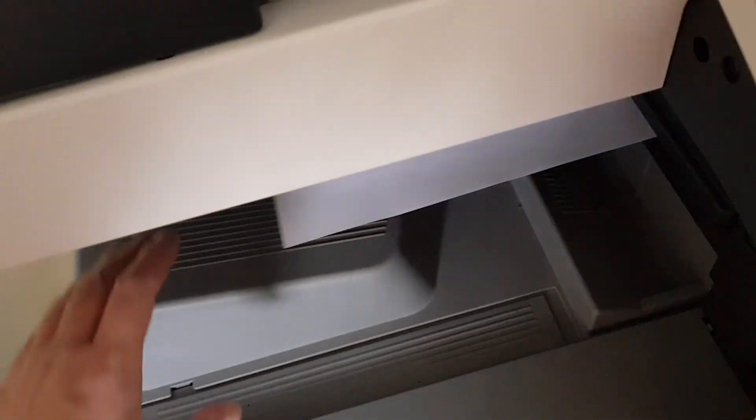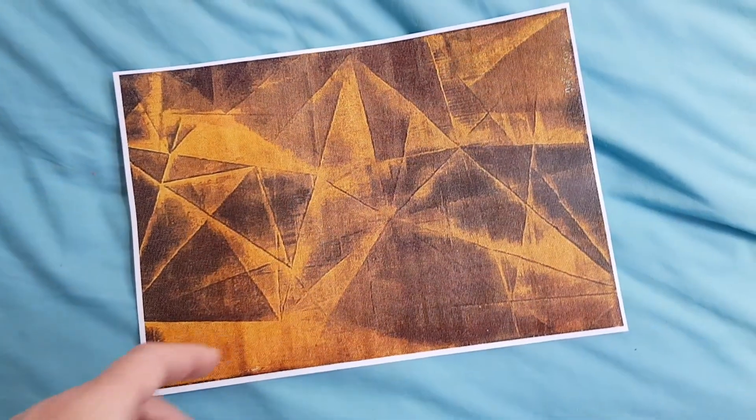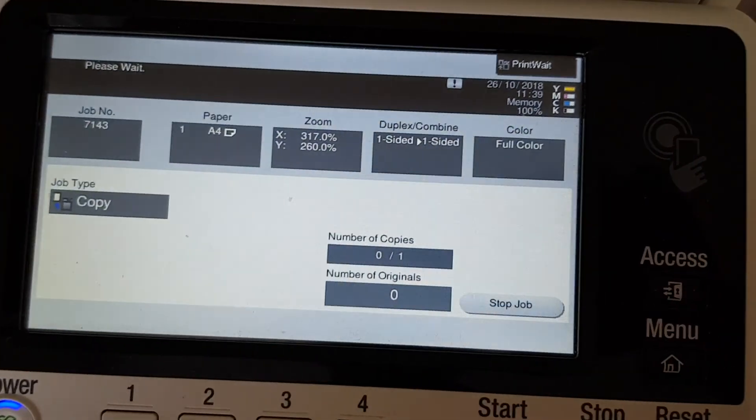That looks a lot better now. I think we're going to try and choose a section that's going to be the center of the design — I'm thinking that's going to be the center — and we're just going to print off another one straight off.